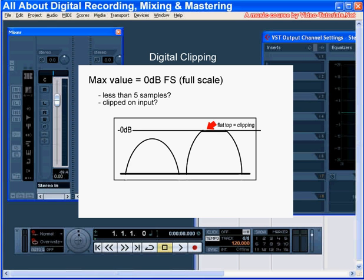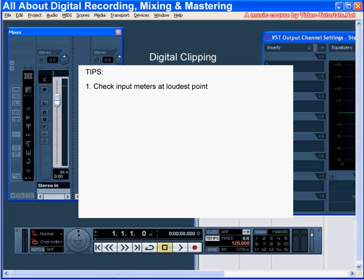Also, sometimes clipping on the input is okay — you just need to have a listen to see what's happened, to make sure there's no distortion on the output. However, clipping on your master output meter usually indicates trouble.